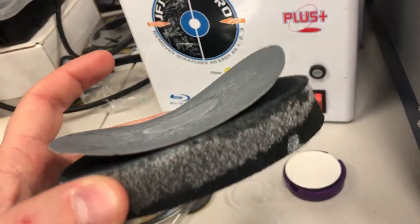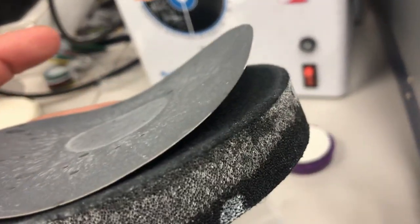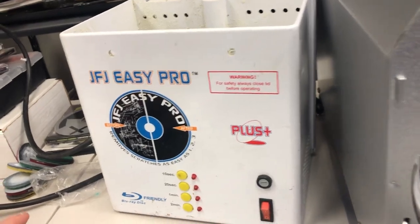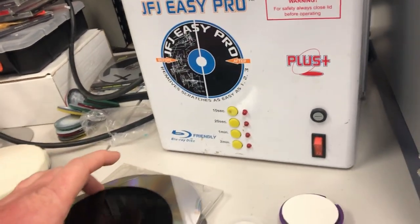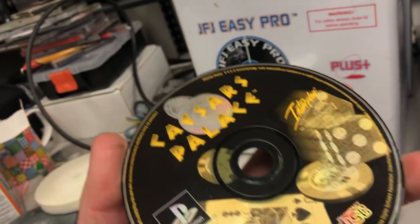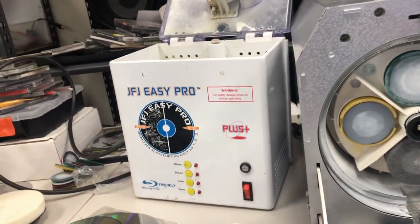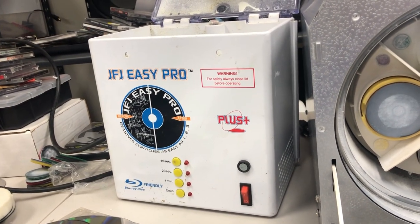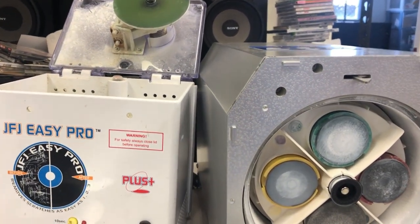Part of the process is you have a sanding pad, then a buffing pad, and you have to spray compound on them. Sometimes the sanding pad peels up and creates very bad wear patterns on your discs that destroy them. It can't be used on Blu-ray — it says it can, but it just destroys Blu-ray discs. On these black-back PlayStation discs, they do not work either — they're just a more brittle, harder plastic. Good for beginners doing maybe 50 discs a month, but there's always the chance you're going to overheat and destroy the disc.